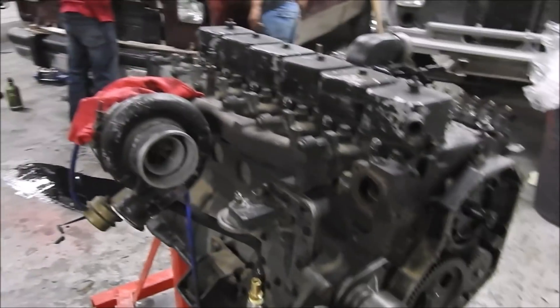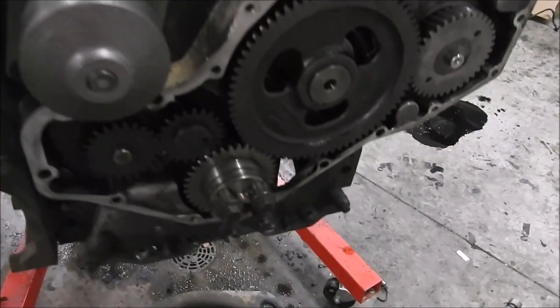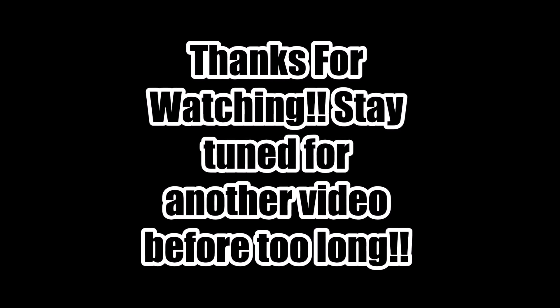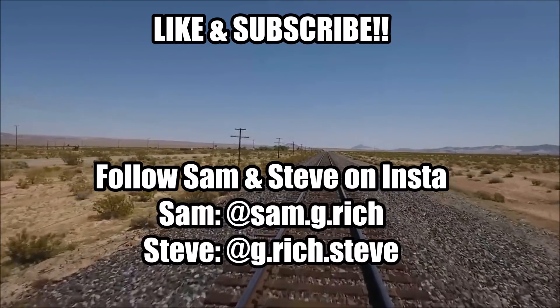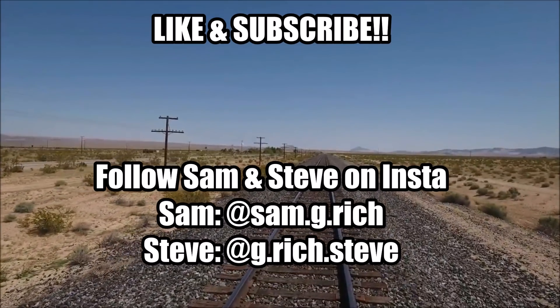We got the valve covers on, the valves are set, everything is done. Head bolts are back in, injectors are in. Cam, front cover, P-pump is mounted up. Valve covers on — the swap is complete.